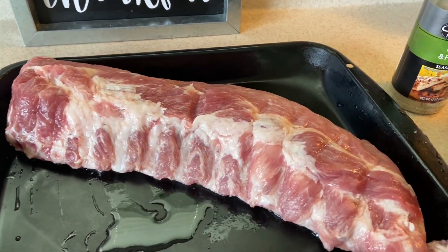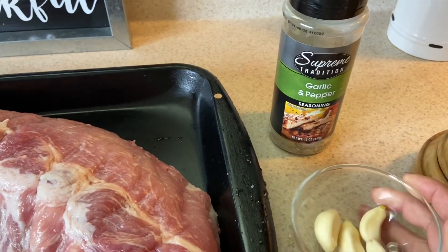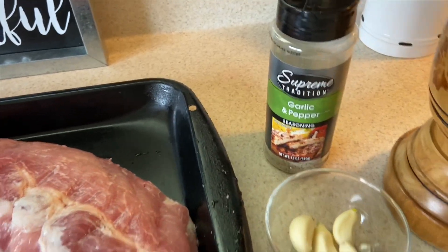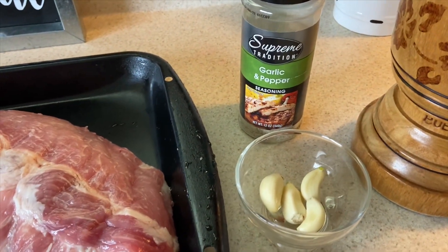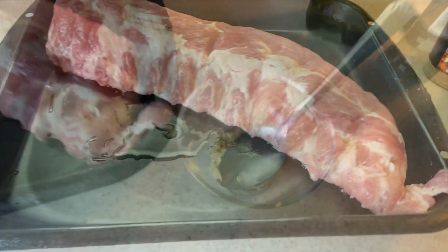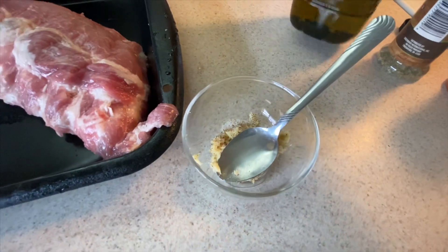Aquí tengo un costillar de cerdo, tengo cuatro dientes de ajo y tengo este sazón. Lo que voy a hacer ahora es que voy a machacar los cuatro dientes de ajo en mi pilón para así adobar las costillas. Y ya tengo aquí mi ajo machacado.